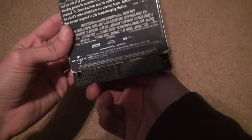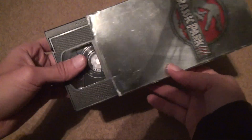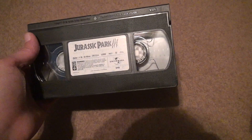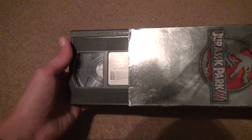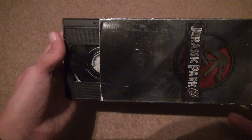It doesn't really say much on the back — an hour and 33 minutes. This was not the better of the movies, and that's why it's barely been pushed forward on the VHS tape. In my opinion, you can't tell a story like this in an hour and 33 minutes, but you can ask the people that made this movie why they chose to make it such a short movie, and that's that.